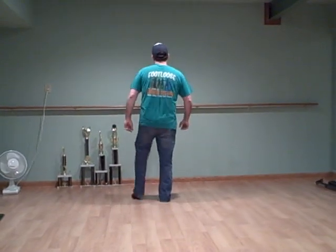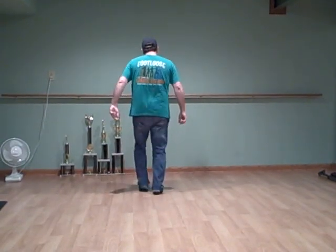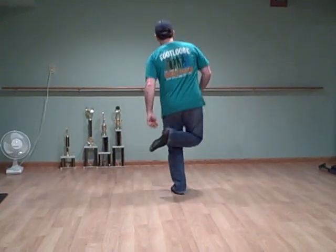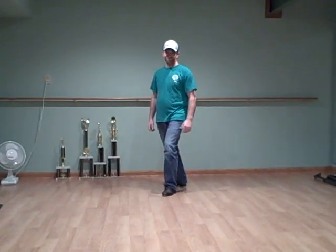Then you do the move step: double step, double bounce up, touch, double step, bounce up, touch, and a basic — basic pull, go in and out. Finish it with two stomps at the very end. That's the whole dance — good luck.